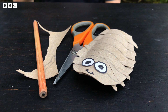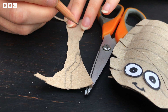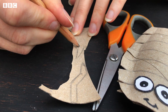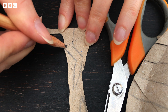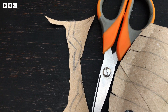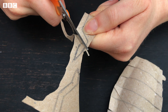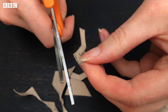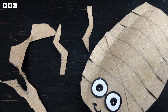Next, take your leftover pieces of toilet roll tube — or you can use another one if you don't have enough space — and we want to draw on some antennae for our woodlouse. They use these to feel their way around. I've just done mine in a sort of lightning bolt shape, like this. Then we want to cut these out and glue them on just above the eyes.